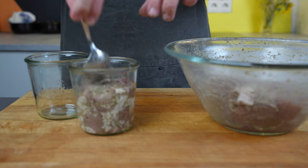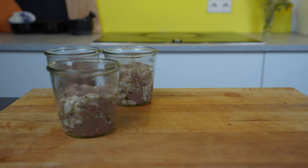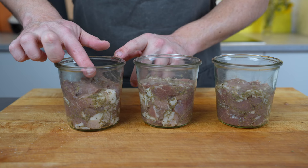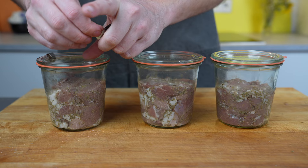Then you can fill it into jars or cans. Just make sure that everything is tightly compressed and have as few air bubbles as possible. If you want, this would also be the time to add some broth with gelatin. For me, I don't add it — I just make sure there's enough space at the top because the meat will expand once we cook it and we don't want the lids to open.